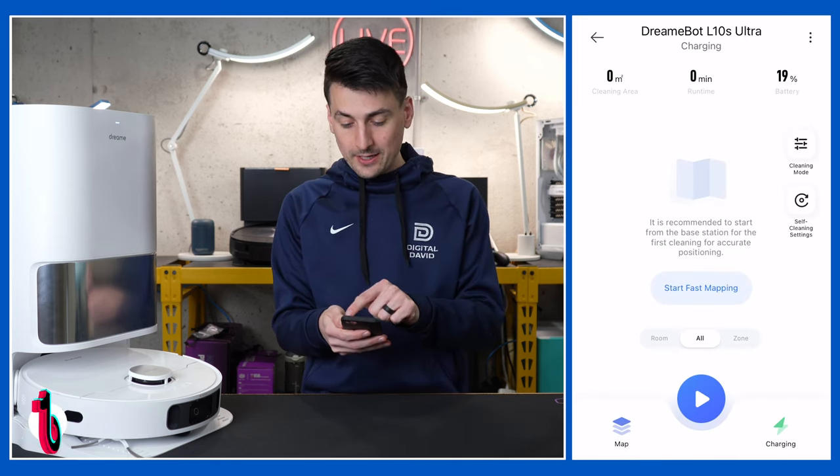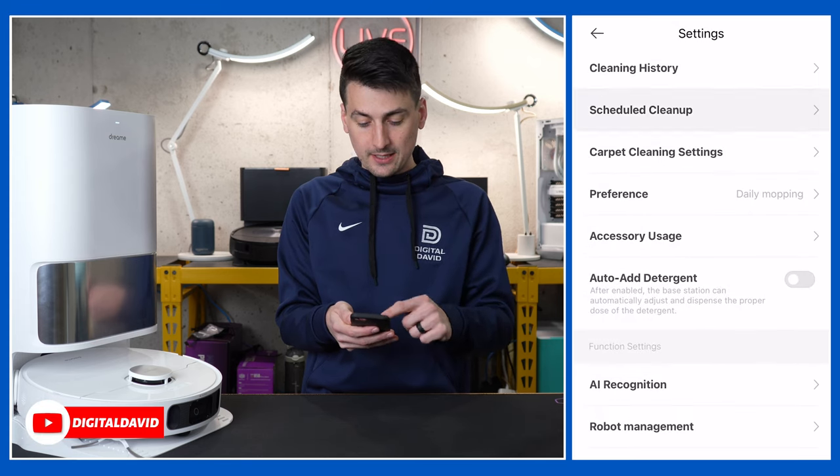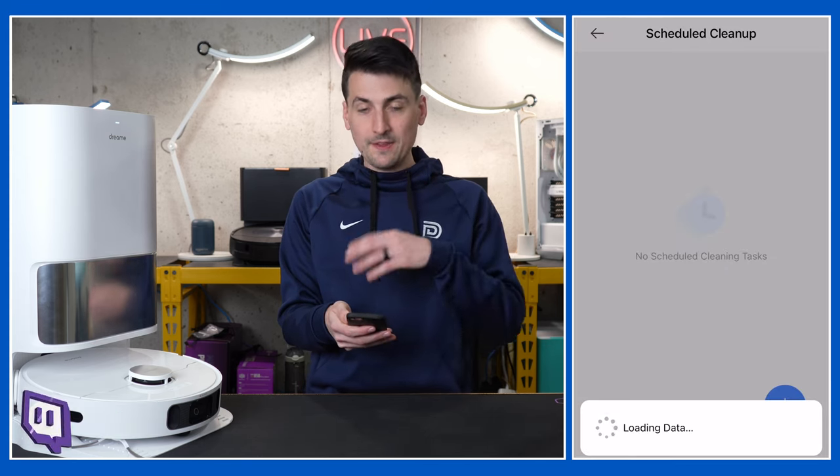We can view our cleaning history, schedule a cleanup — pick hour, minute, day, week, what mode you want, global cleaning or a particular map, start time and when you want it to repeat. Next we have carpet cleaning settings: we can turn carpet recognition on or off, choose to avoid carpet or have it clean the carpet but not mop it — the mop pads actually raise up to keep from making contact with your carpet. There's also carpet boost: if enabled, the robot will clean the carpet with maximum suction power, which is definitely recommended to lift all the dirt and dust out of the carpet threads.